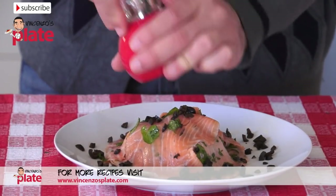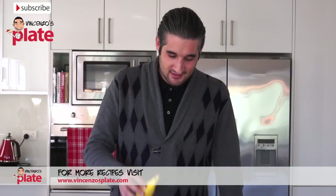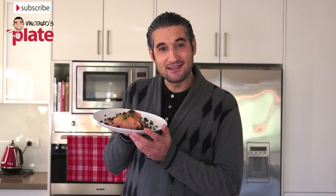Let's put a little bit of pepper on top, just a little bit if you like. The dish is ready, but I would like to put a little bit of lemon — I just like lemon. Thank you for watching this episode. I will see you in the next Vincenzo's Plate recipe. E ora si mangia, Vincenzo's Plate. I love salmon. So refreshing!